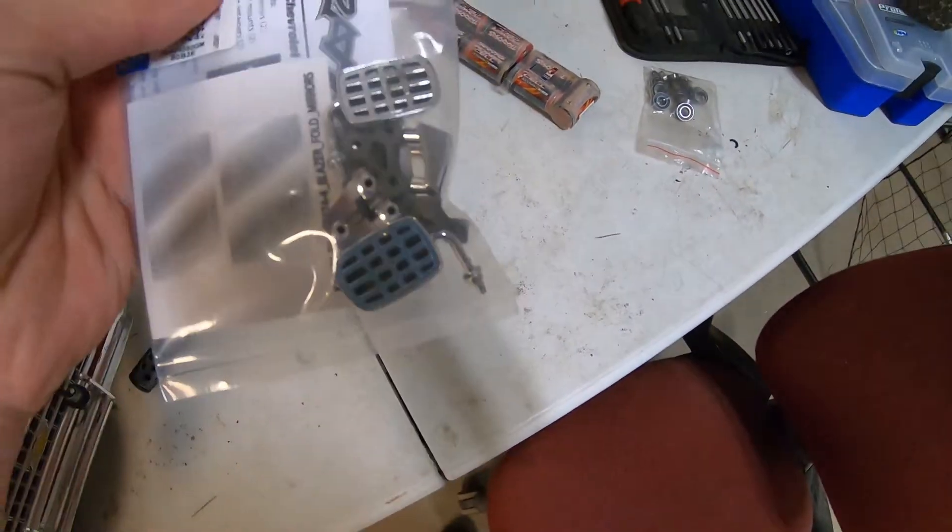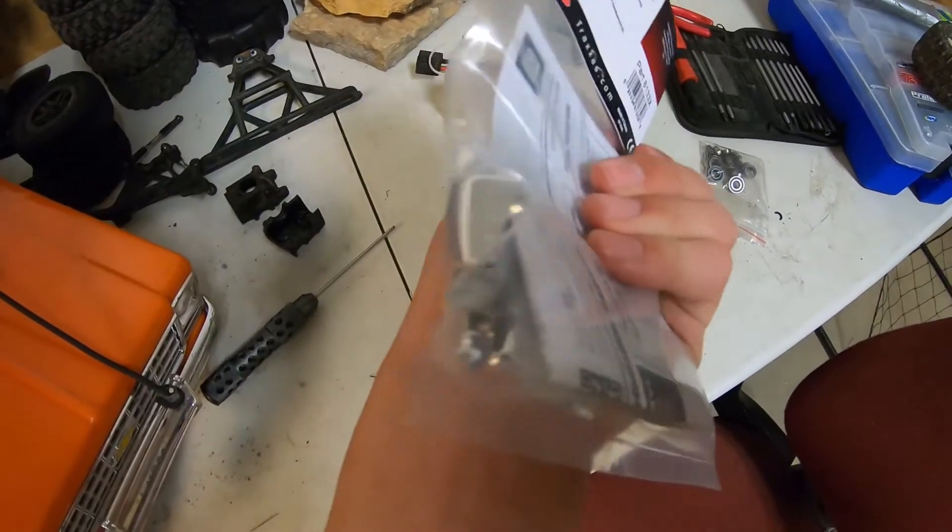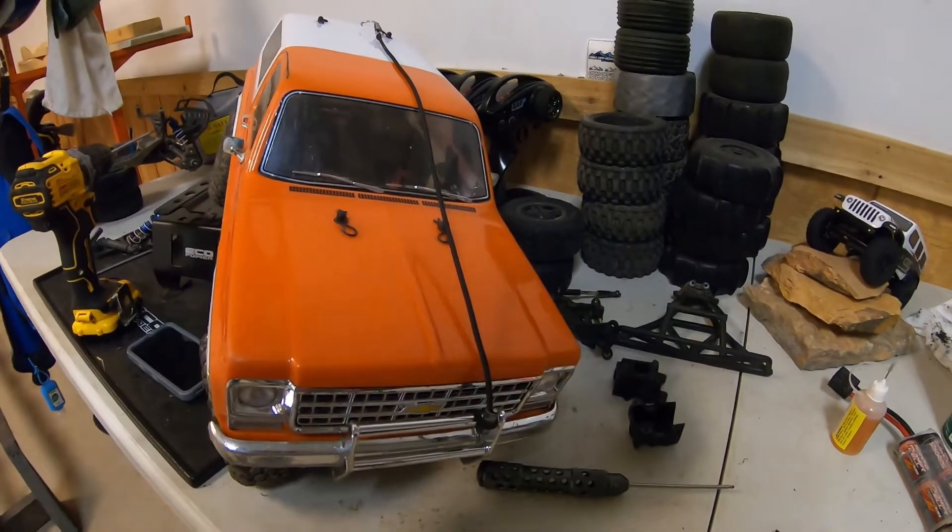What's going on RC fans? My name is Cole. Today I got some scale mirrors for my Chevy Blazer. Let's get them installed.